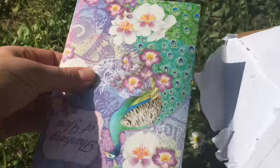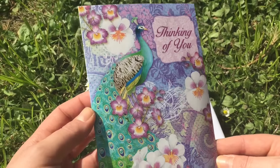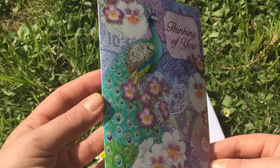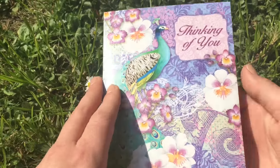Oh my goodness. 'Thinking of you.' Check out that peacock, how nice. She must have a sixth sense. I really do love peacocks. Okay, let's have a look inside.